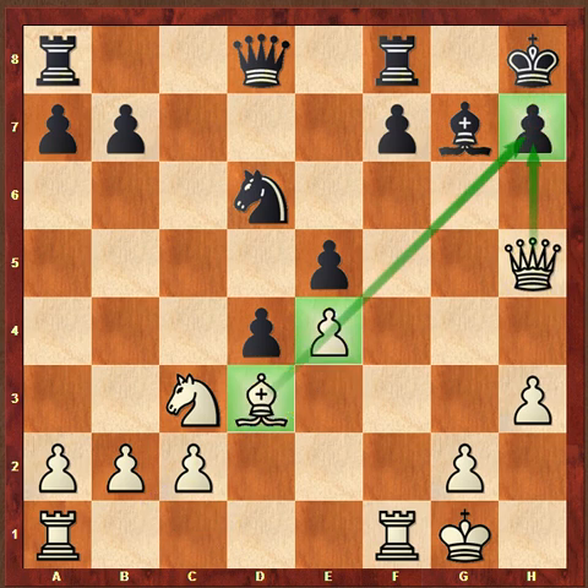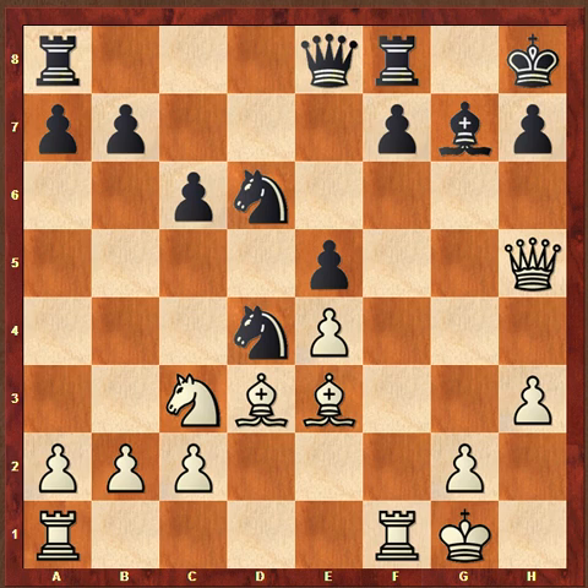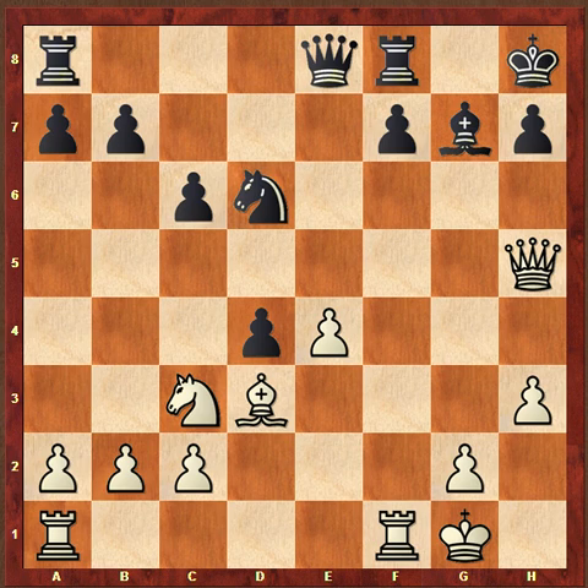If this bishop can never get out, then it will be very difficult for Fischer to defend. So that would be much better, because after queen to e8, Fischer can simply take on d4, then play e5, get this bishop into the game — and that is an attack that's very difficult to stop.